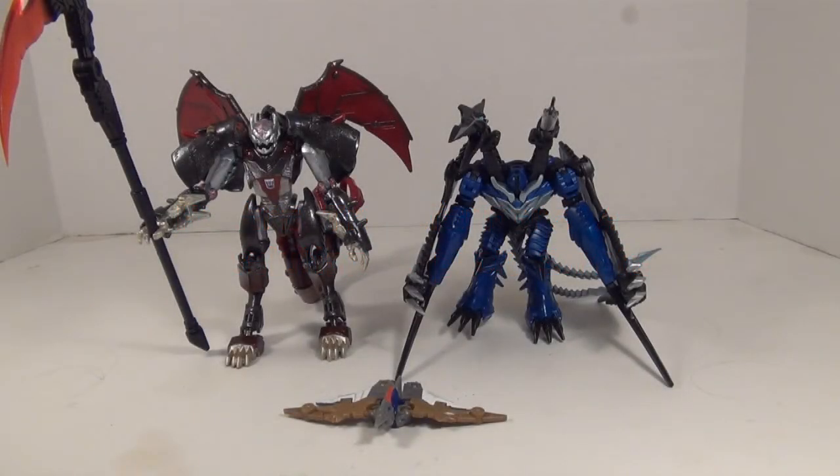Hey YouTubers, Grimmy here, and today we're taking a look at Transformers Age of Extinction Generations Strafe.